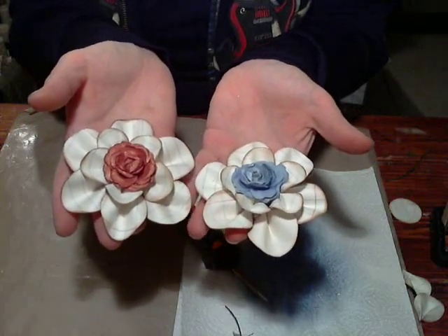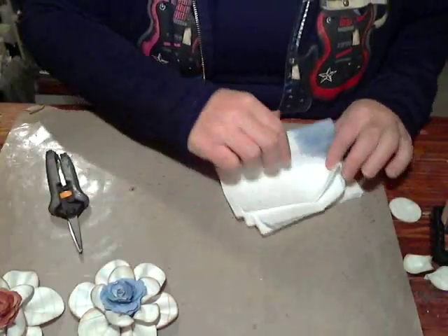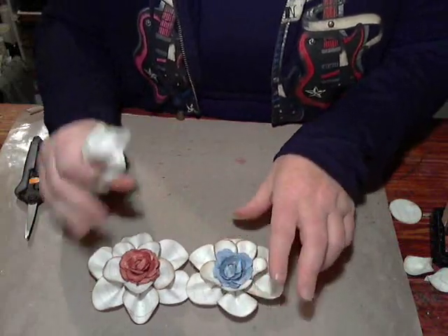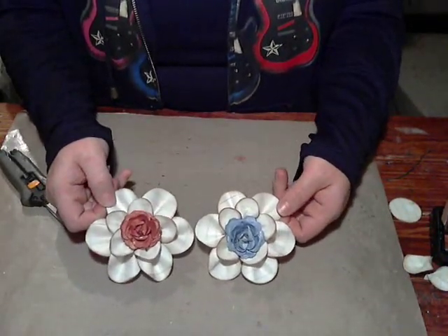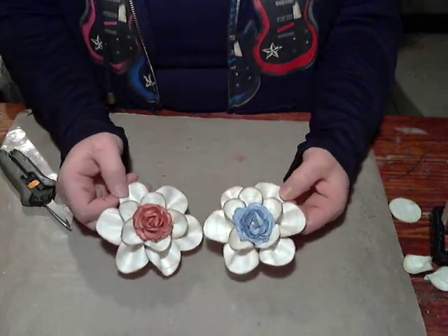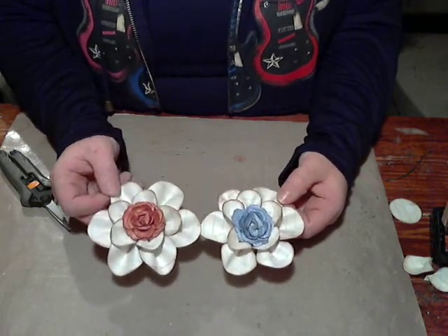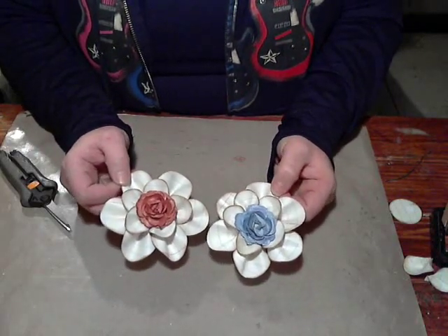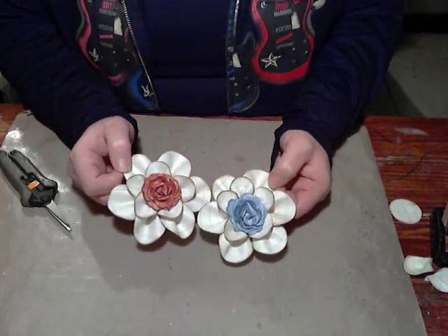I want to talk about how beautiful these bigger, more substantial flowers look when you put them on packages — especially right now during the holiday season. If you put one of these on a package instead of a store-bought bow, the recipient can take it off and use it again: stick it on a headband, use it as a pin, whatever. It's not something that's just going to be tossed in the garbage the day after Christmas. These look awesome as bows on packages.